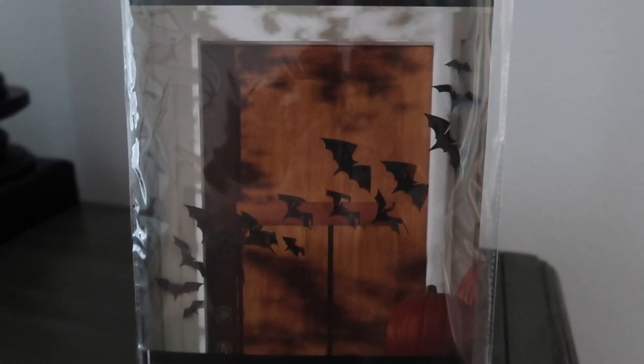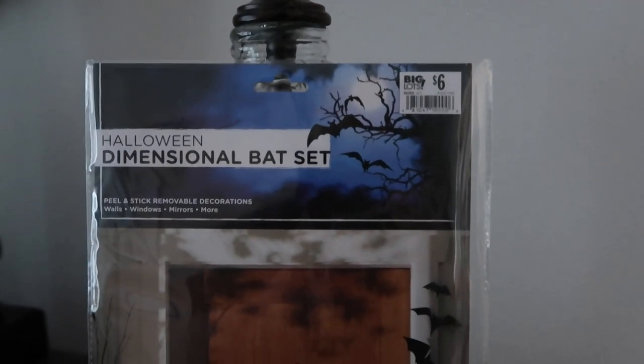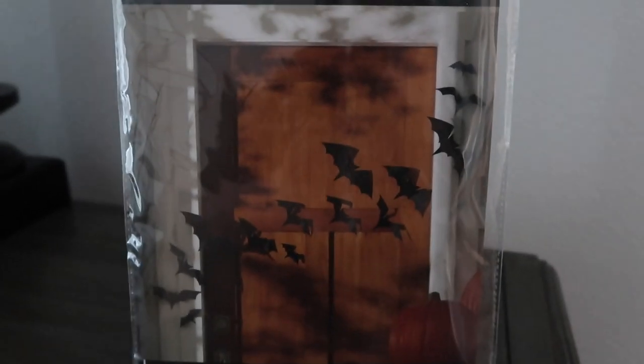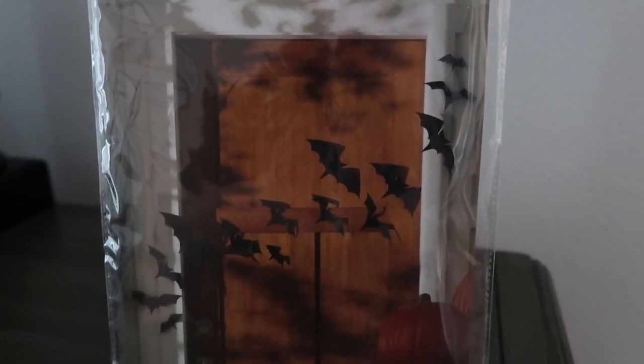After filming and editing my video, I found these bats at Big Lots and decided to add them to the porch. I'm going to add these and I'll insert a picture of how that turned out.